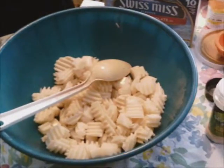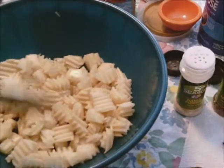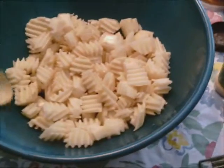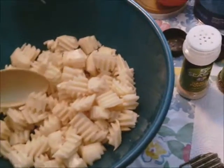Tonight for supper, I am making some roasted potatoes to go with our chicken. As you can see, I have about seven or eight small potatoes cut up here, and I went ahead and peeled them.